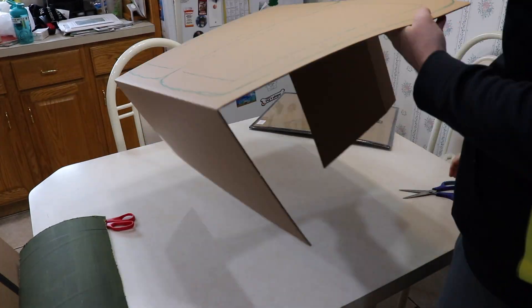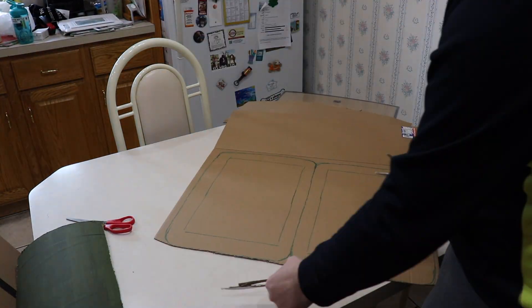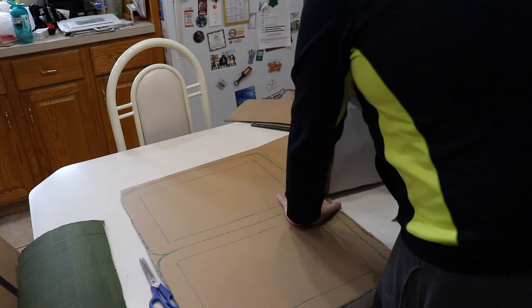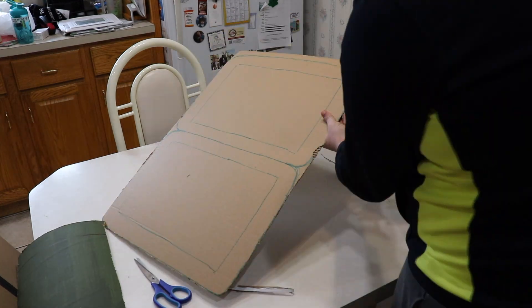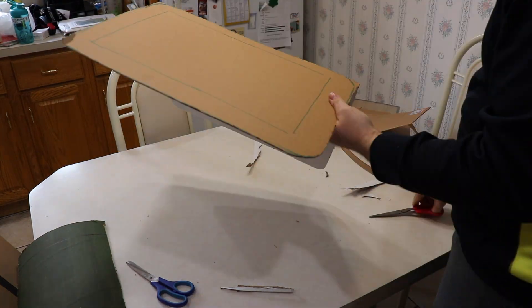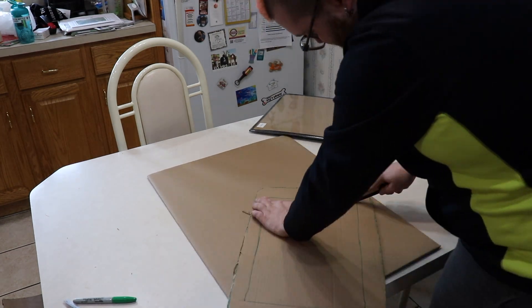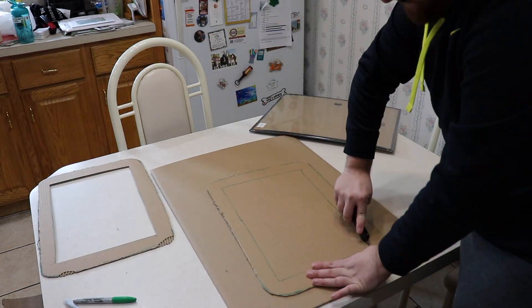I cut the whole frame out with scissors — and my hand was cramping up by the end of that. My mom says drinking pickle juice helps with cramps, but she is not to be trusted. Anyway, I cut that whole thing out, cut out the interior, and was left with the frame.